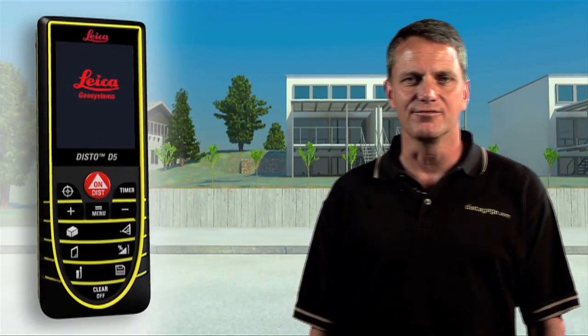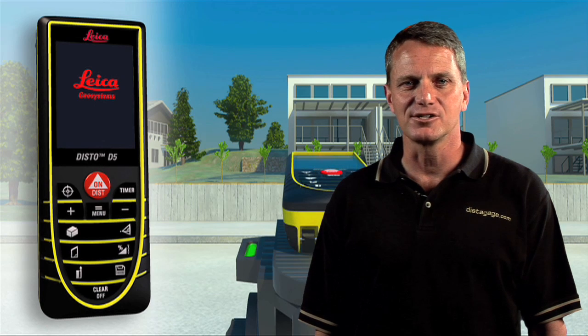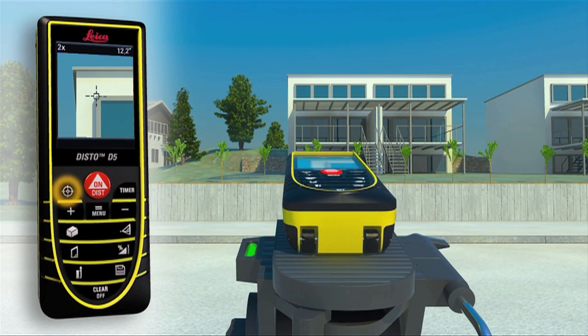The new long range mode, Leica's power range technology, and the 4X color viewfinder make long measurements easier than ever before. By putting the D5 into long range mode, you can magnify your target up to four times in the digital display.